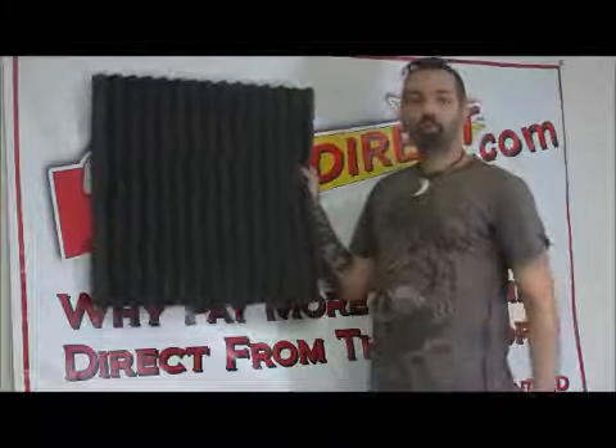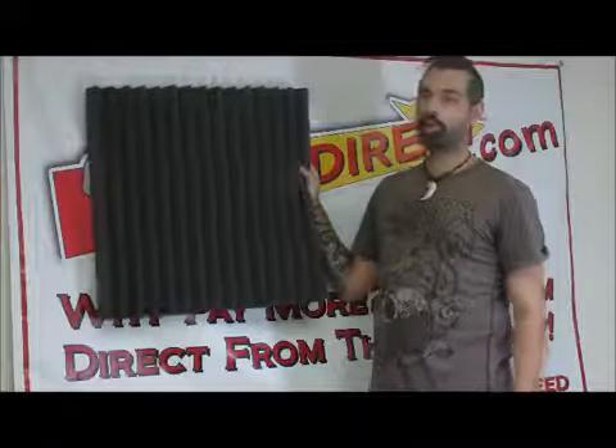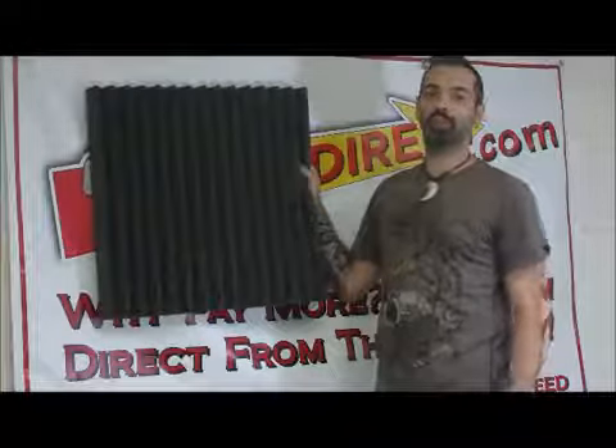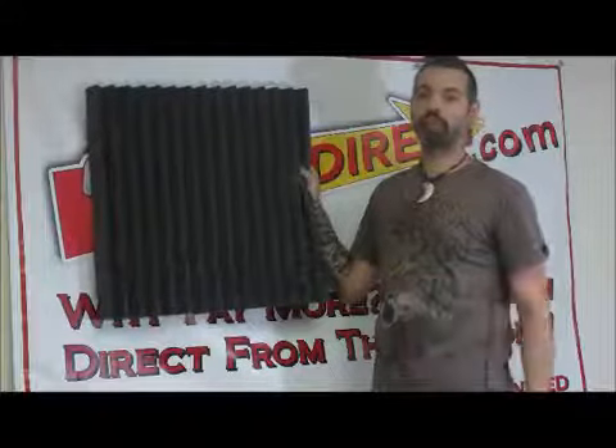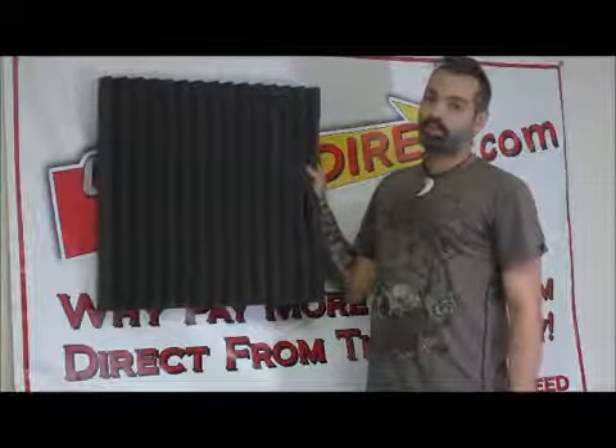So the studio foam from Oralex is a really great product, really a valuable thing. If you're going to make a recording, you really want to get the best possible sound you can. You really want the truest mix that you can get, and this will really help you do it. So check it out — it's studio foam from Oralex at OnlyFactoryDirect.com.